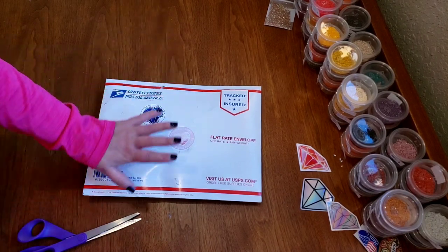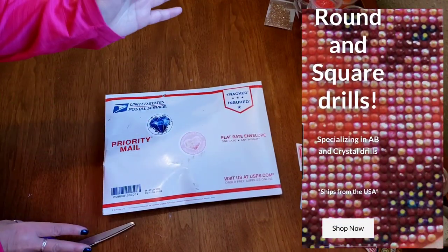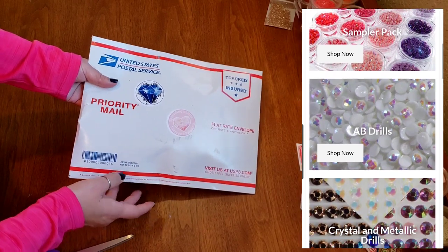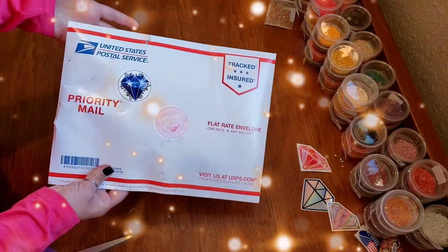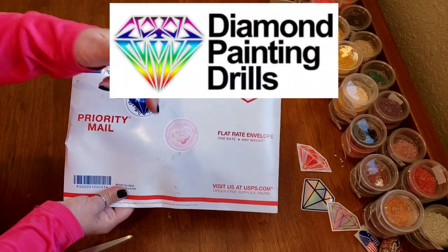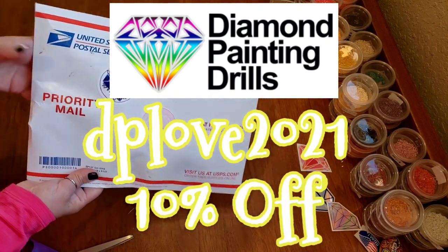But what we're really here for is this — this is from Alyssa from Diamond Painting Drills. Alyssa contacted me. She carries beautiful drills and she is a diamond painter herself, so she loves the craft and understands our need for yet more sparkle at all times. She offered all of the event participants a discount. If you go to her website, Diamond Painting Drills — I'll leave a link below — and put in DP Love 2021 at checkout, you can get 10% off your purchase.